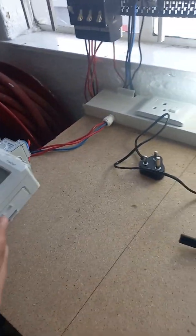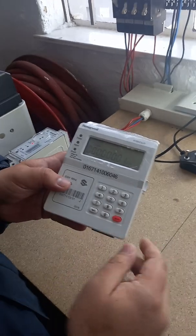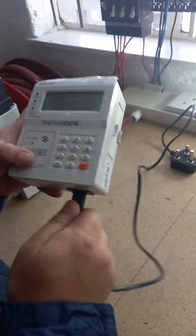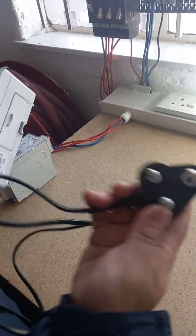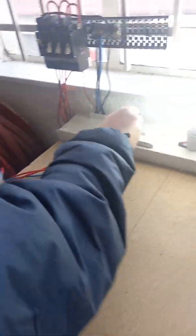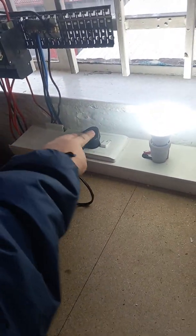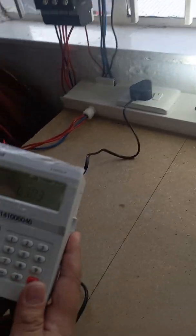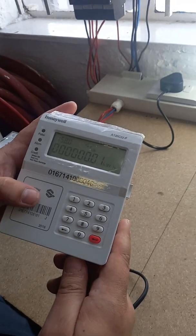Now I'm going to show you how to load a voucher. First, we make sure it's plugged in. Your plug is a normal three-point plug — just plug it in and make sure your plug is turned on. You'll see on the screen it resets because it has now communicated.